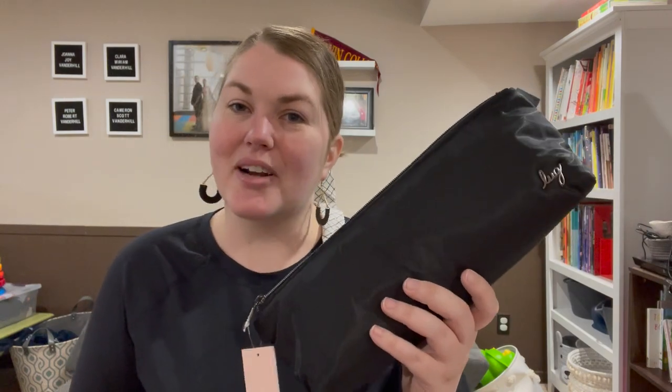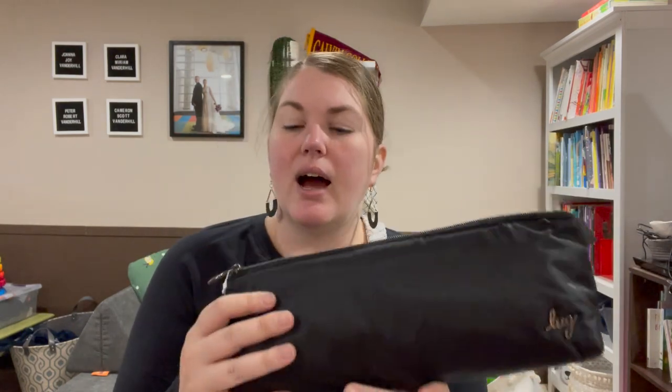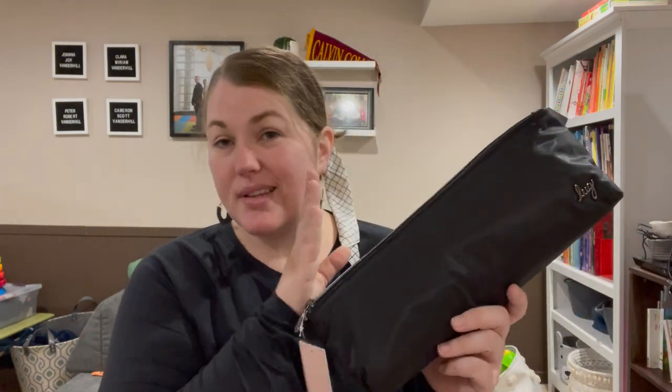Hey lug nuts, welcome to Lug Unplugged, it's me Meredith. This is the Schooner — the Schooner is a three-piece set of jib-style log pouches. When these came on Lug Live — I'll put the link down below and you can get 20% off with my referral code.